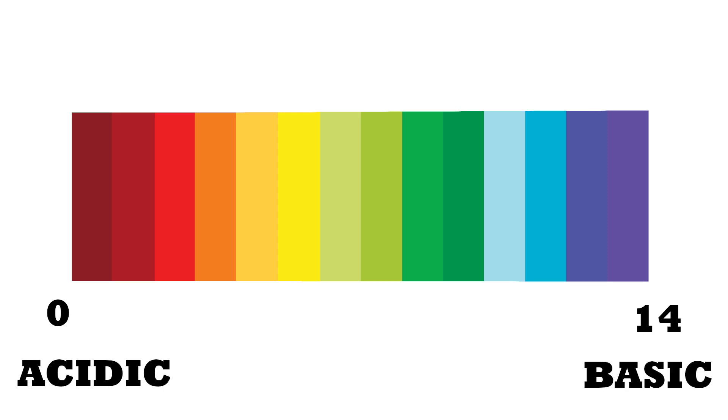The pH scale ranges from 0, which is most acidic, to 14, which is most basic, with 7 being neutral.